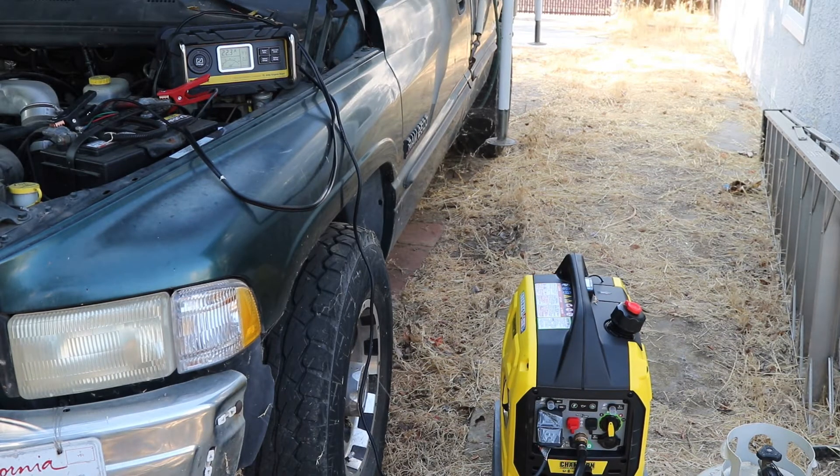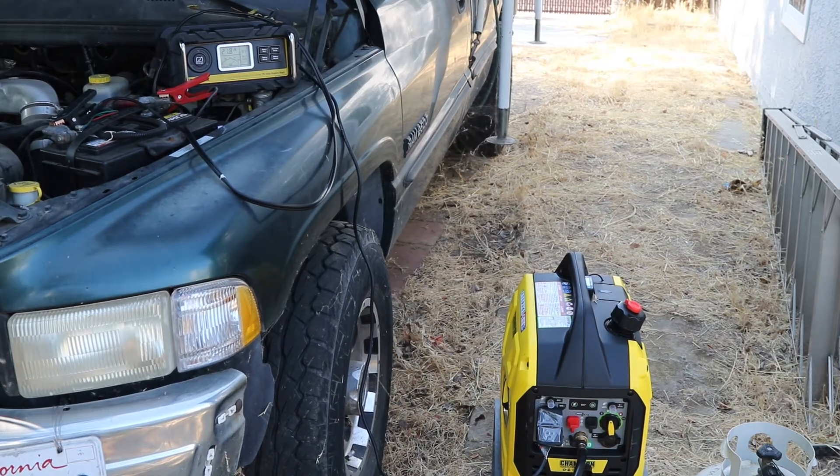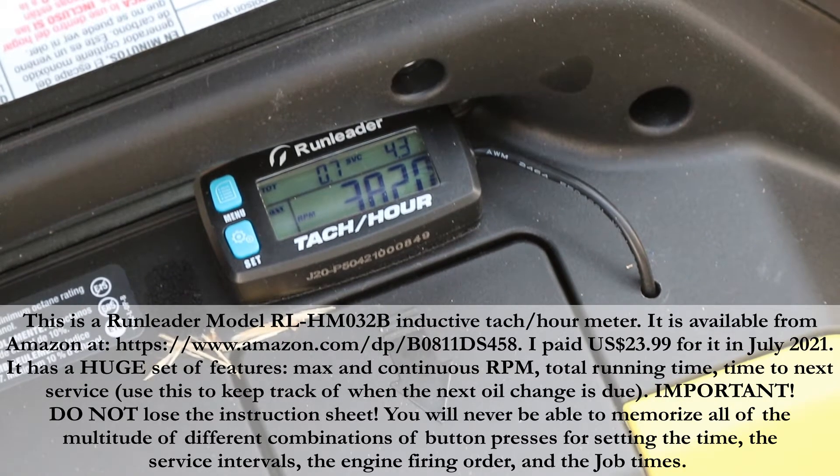Now I'm going to show you the tachometer. This is the RunLeader tachometer and hour meter — it has lots of functions. What it mainly shows on the default panel is the total running time, which at the moment is 0.7 hours, and the 4.3 number to the right is how many hours remain until the first oil change, which is at 5 hours.